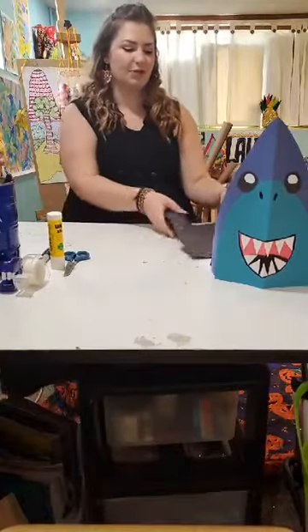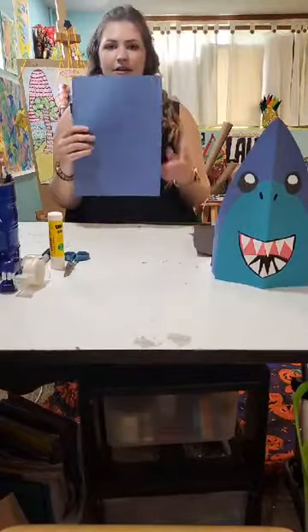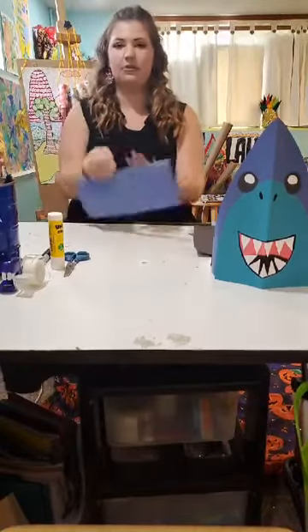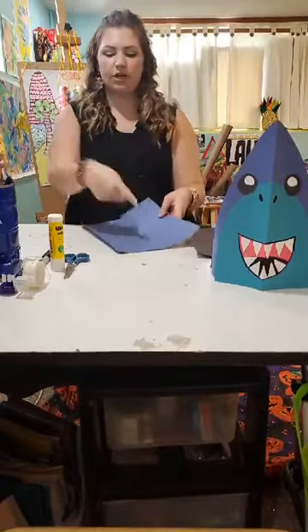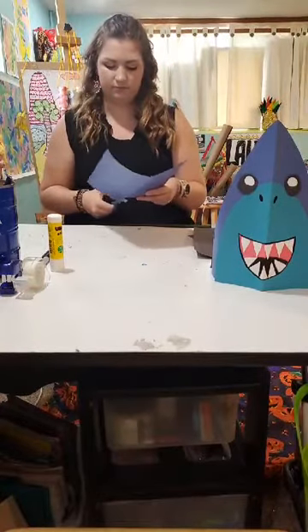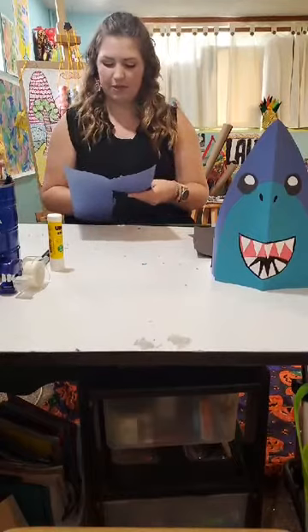The first thing we're going to do is take one of our dark pieces of blue paper and fold it in half hot dog style — the long ways. Make sure we have a really good crease on that. We'll go ahead and open it up and cut along this folded line. It doesn't have to be a perfect line.